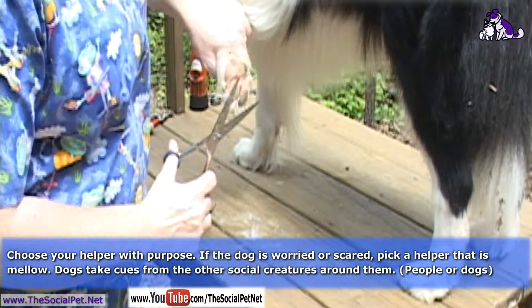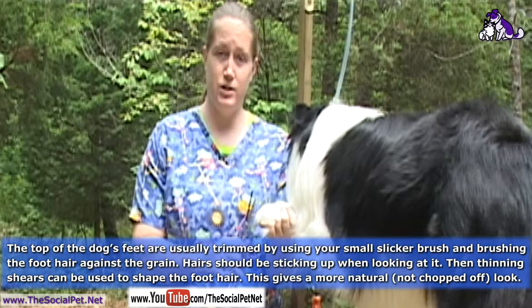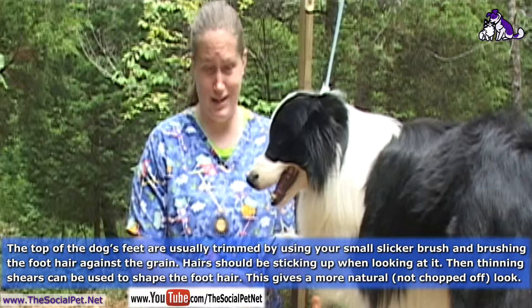It's important to choose someone who has a calming effect instead of amplifying the dog's fear. If you have an upset dog and an upset assistant, it's just going to make matters worse — the dogs do smell it. Your saliva changes, the pheromones of your mouth — just lots of things. We humans don't communicate that way, but dogs do. Dogs read it, they smell it, they can tell your facial expressions. Just be aware of who you're choosing as your assistant.